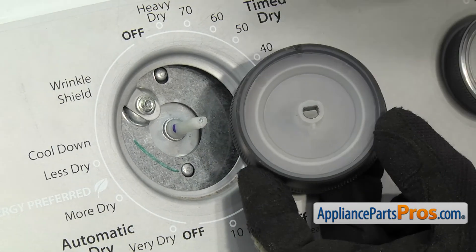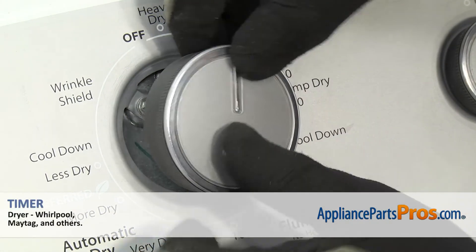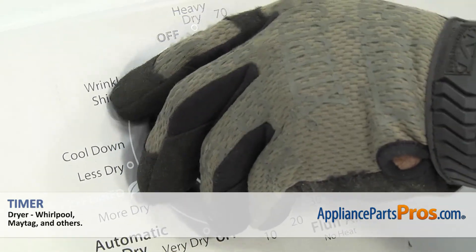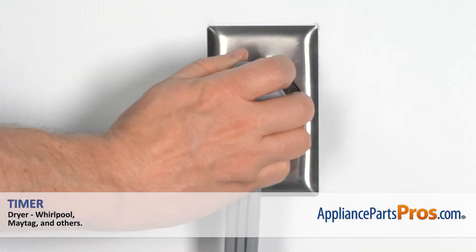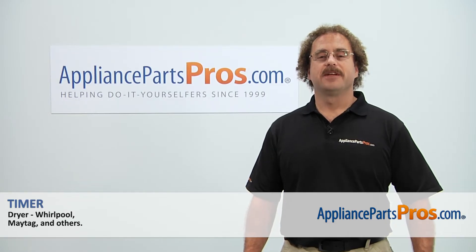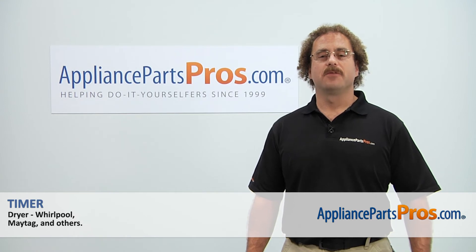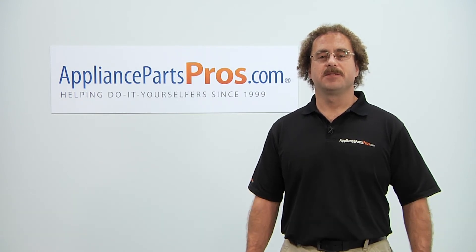To put the knob back on, all you have to do is line up the flat on the knob and the shaft, then push the knob on. Once you have it on, you can plug the dryer back in and take it for a spin. Thanks for joining us for another successful repair, brought to you by AppliancePartsPros.com. Check out our other repair videos on our site, Facebook, and YouTube.